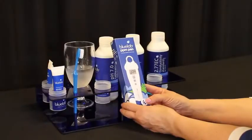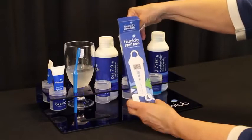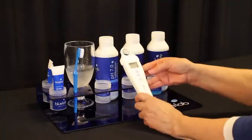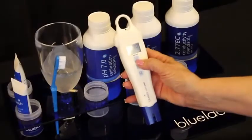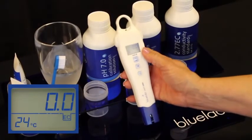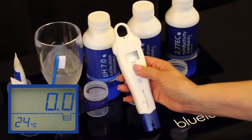Welcome to Bluelab's video on how to calibrate and clean the Bluelab PPM Pen. Remove the PPM Pen from the package. Turn your Bluelab PPM Pen on by pressing the power button. This pen has a backlit LCD display and has a hold reading function for easier reading.